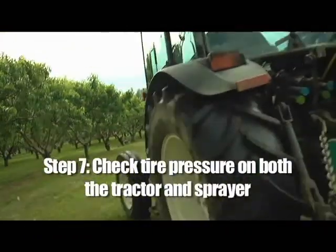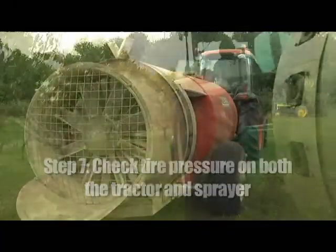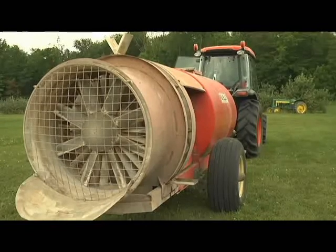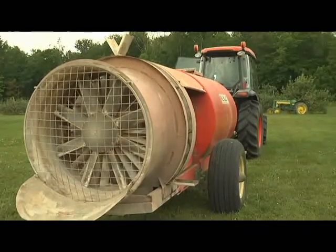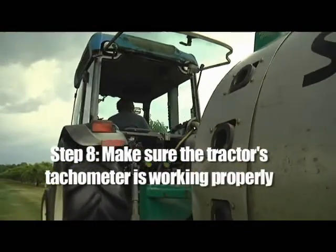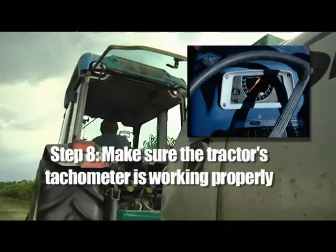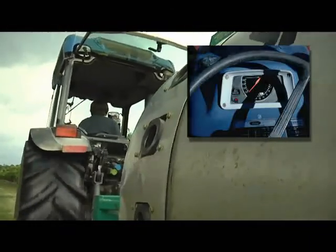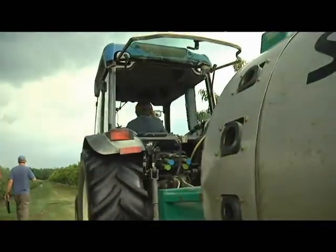Step seven: check tire pressures on both the tractor and sprayer. Low tire pressure on either vehicle can cause variations in your speed and affect material output. Step eight: make sure the tractor's tachometer is working properly. The tachometer is the only way that you as the operator know that the tractor and sprayer are running at the same speed every time.